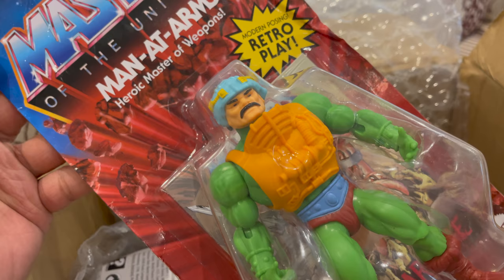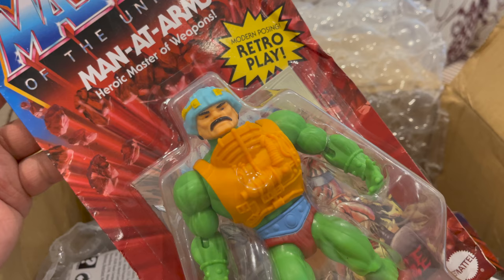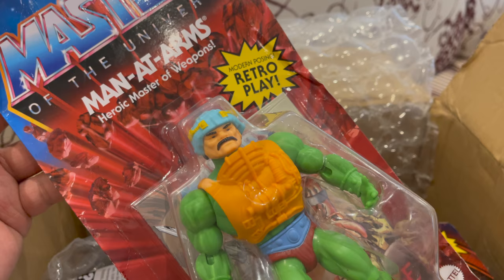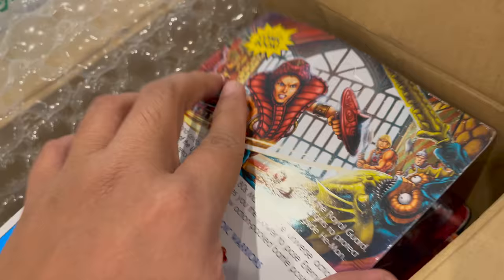Let's go to the first figure. Nice, sealed in the package. The first figure we have is Man-At-Arms. It looks good — retro, of course. The ones from Super 7 are more detailed, but this one I'm happy with because it brings me back to the 80s when I first had them.